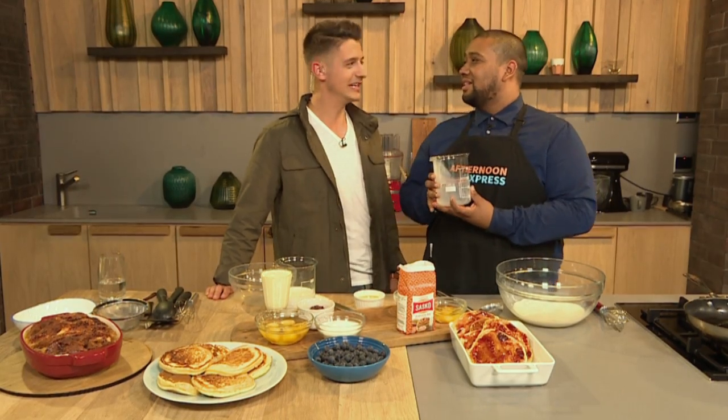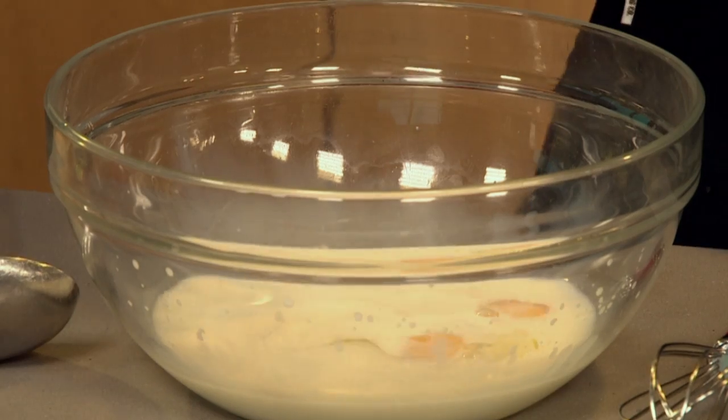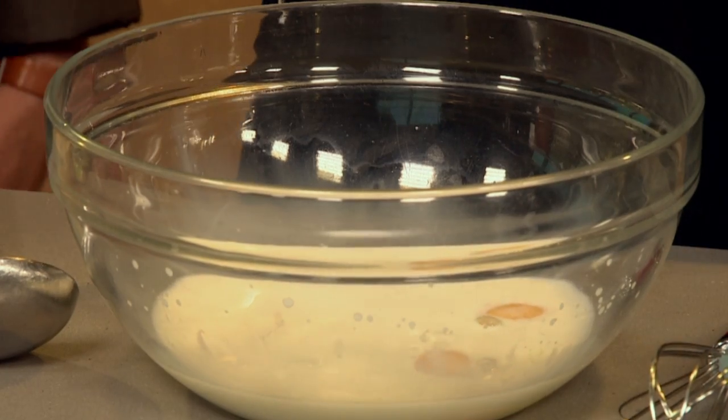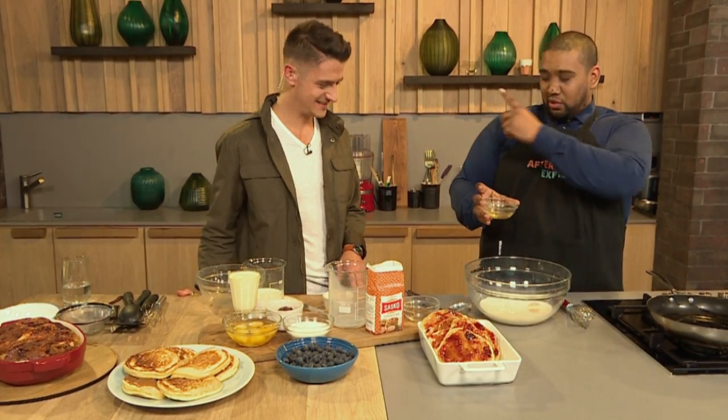We're going to start by making the actual batter and it is so simple. I'm going to add the milk to my mixer bowl — in a science beaker, to make it look legit. Baking is a science! But please don't be intimidated by that; you can use any beaker you've got at home. Two free-range eggs going in. Always free-range.